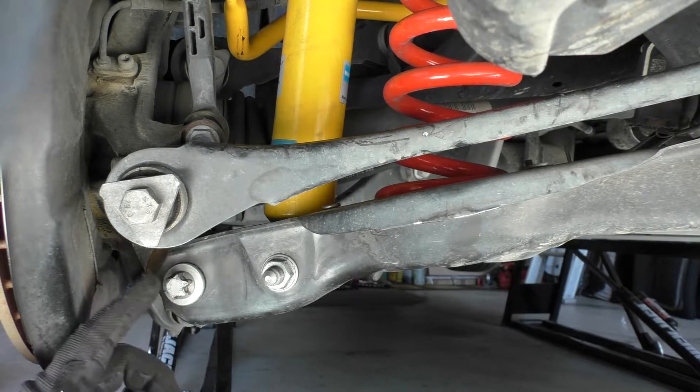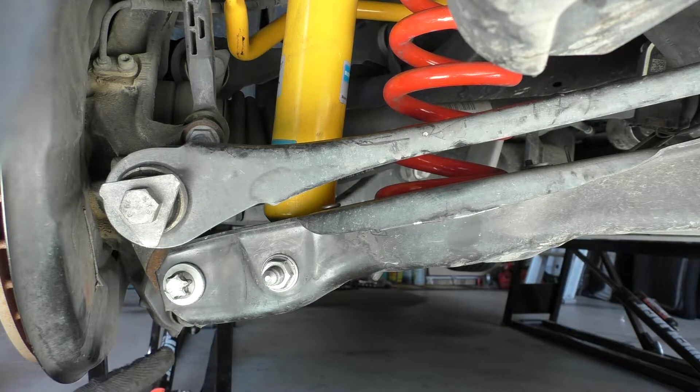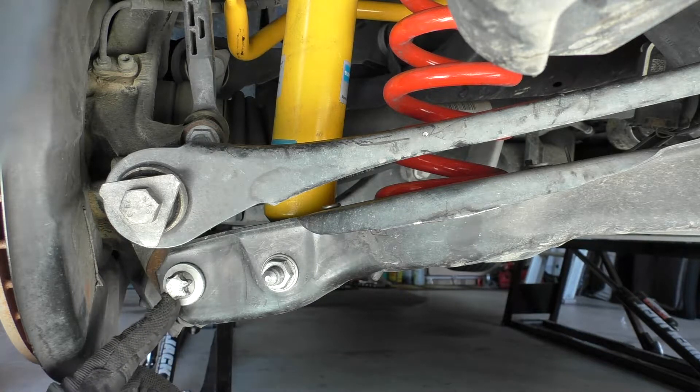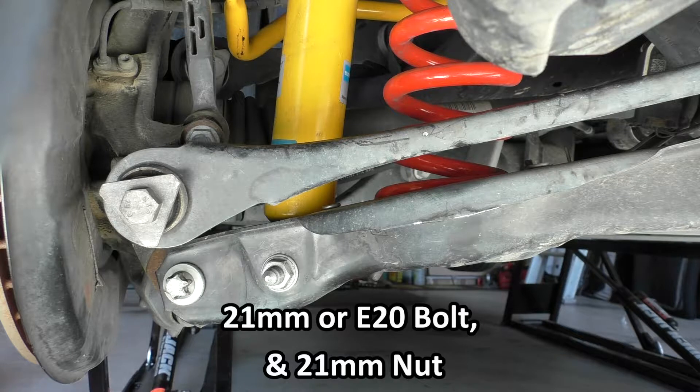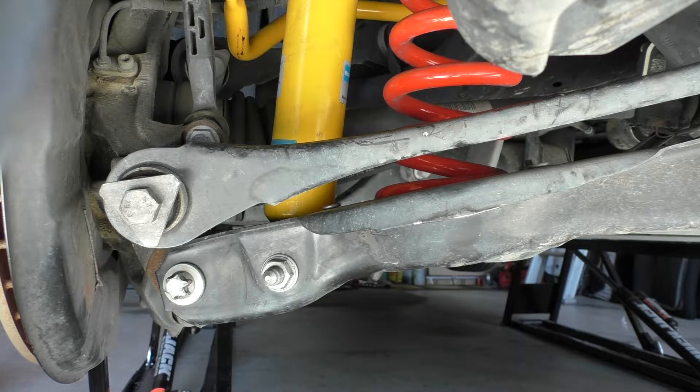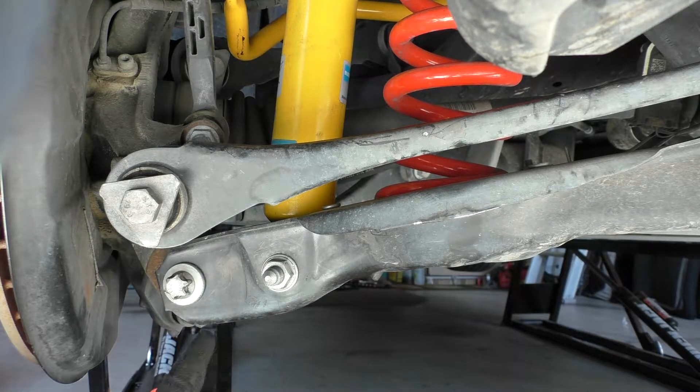Next we need to remove the bolt which secures the lower camber arm to the ball joint on the knuckle. On some cars like the pre-LCI models this is a 21 millimeter bolt and the nut is also 21. On my LCI 2017 model I have an E20 bolt in the rear and a 21 millimeter nut in front. I like to place my jack directly under the spring, otherwise the extension below the arm pushes against the jack rather than letting the arm rise and align with the bolt holes.